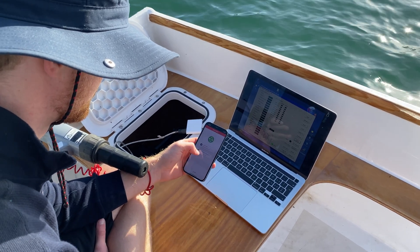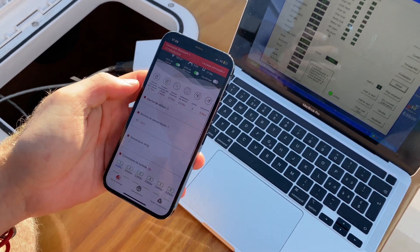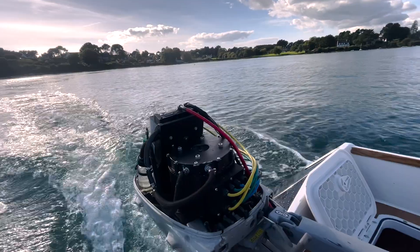I am able to monitor my battery pack status in real time using an app on my smartphone. This is very useful, as I can check the state of charge, temperatures, and power draw.